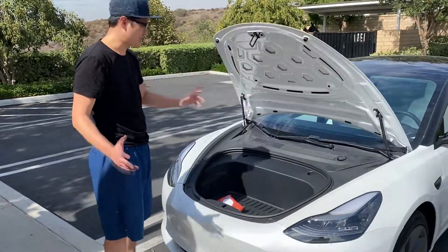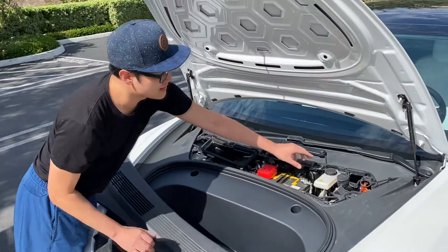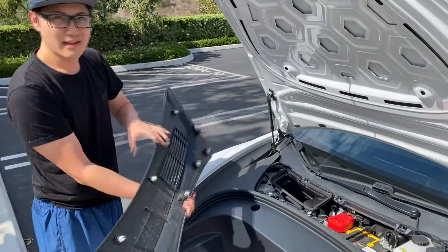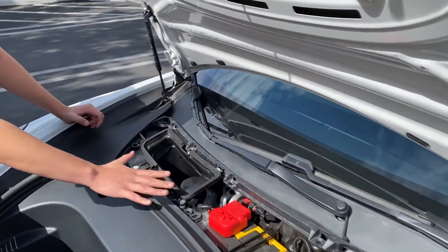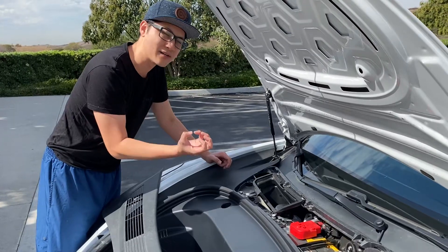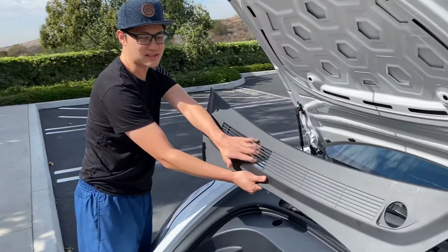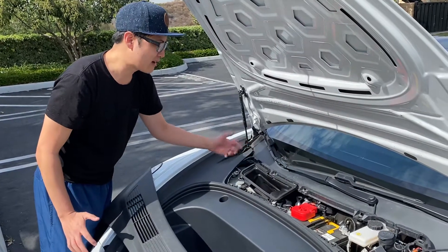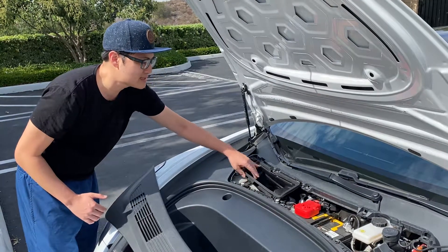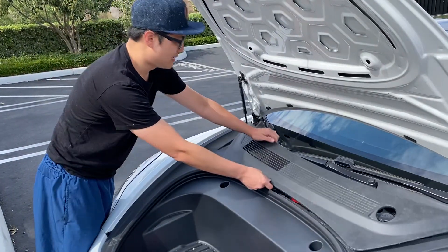First, we're going to look at the front filter — pop the hood of the car. This is very easy, just a button press, lift it up and it comes right off. Fun fact, this is also where you fill windshield wiper fluid. Now, this cover is just stuck on right here — this is where the car sucks air in. I personally don't like to put a filter right here because it makes the car require more energy and drains the battery; it's harder on your AC. If you're worried about leaves, you can buy a grill that still allows steady airflow and keep the inside clean. I already wiped it down and there are no leaves — living in California, I don't really have to worry about it.